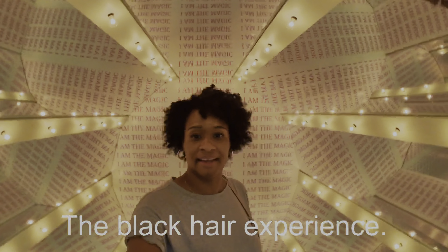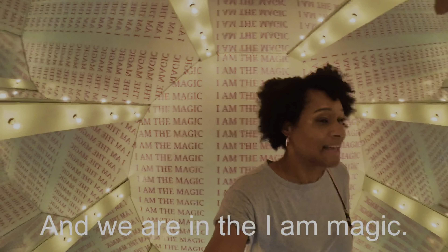So here we are. We're at the experience and we are going to Iron Magic.